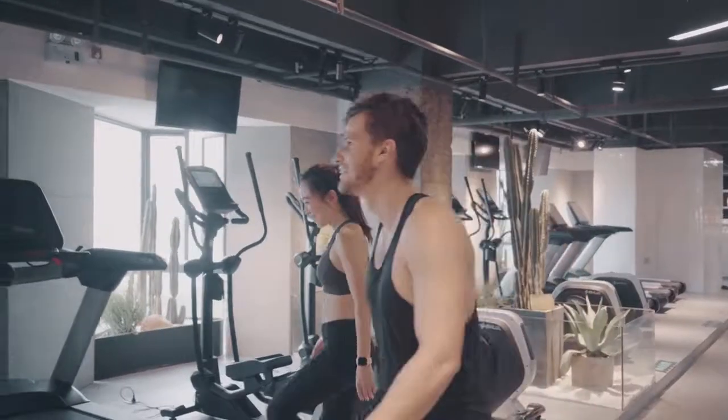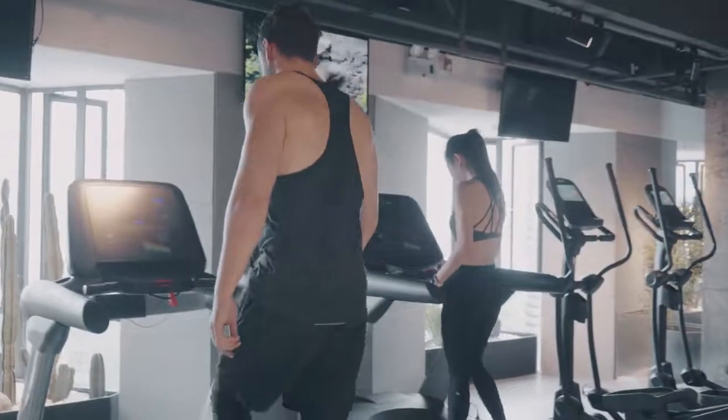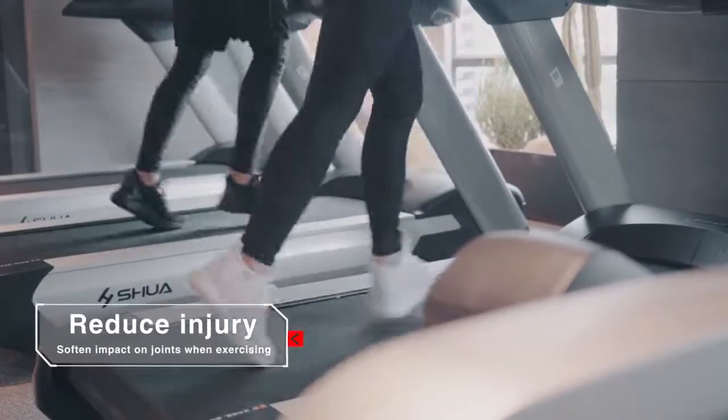To the gym, our patented P4U sole technology helps you absorb all the pressure, reducing pain on your joints.